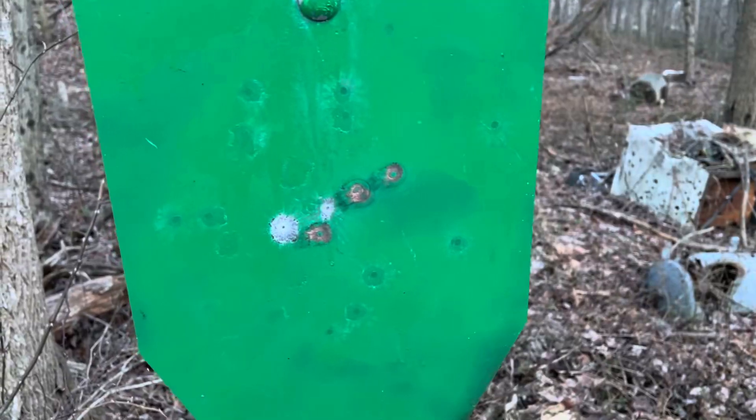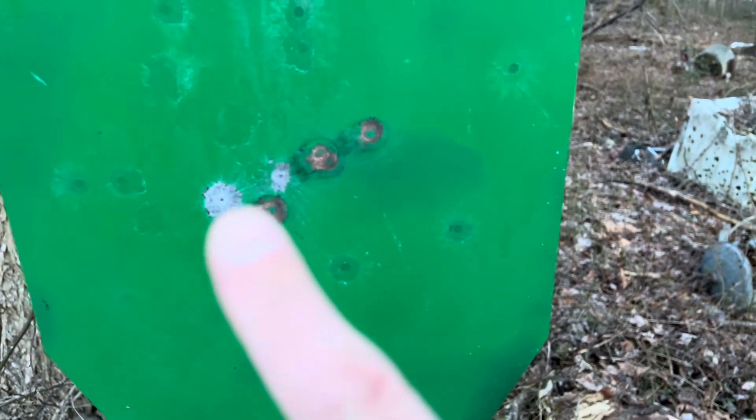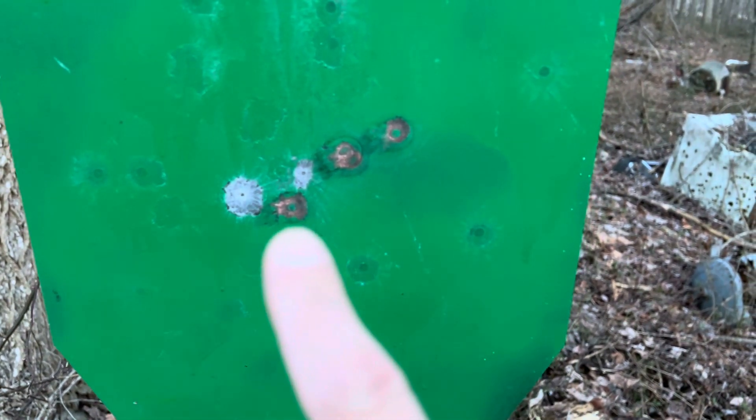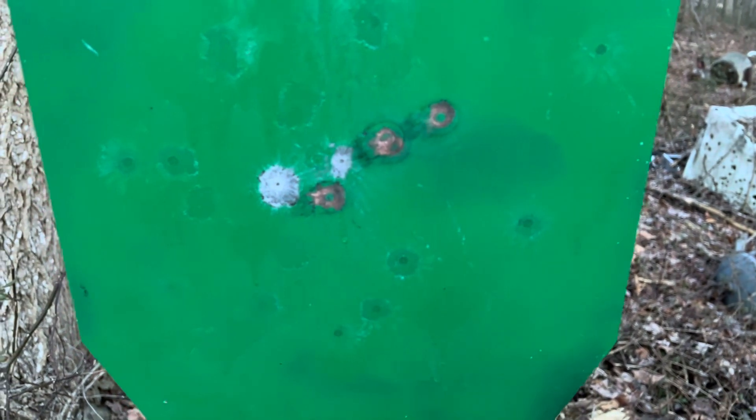I'm in love. I just thought this was interesting — this is my human silhouette target. You can see the four rounds I put on here. They were hollow points. You can see how there's still paint around the center of the holes, which I thought was kind of funny.